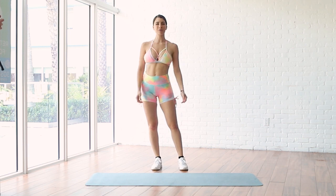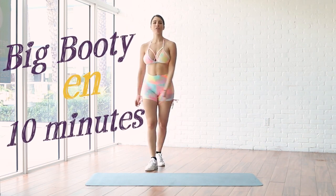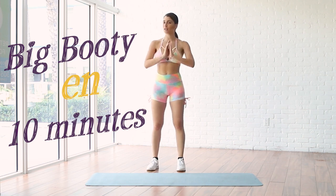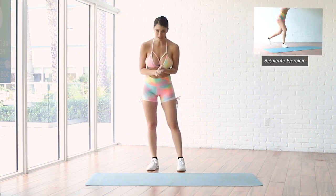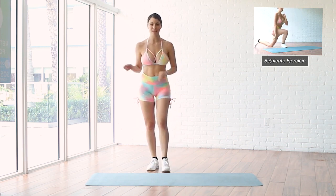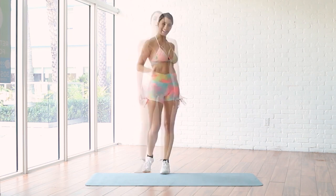Hello, hello you guys, welcome to my channel. Today we're going to work out our butt, one of our favorites. It's going to be only 10 minutes and it's going to be intense. So let's not talk too much, get ready and let's start right now.